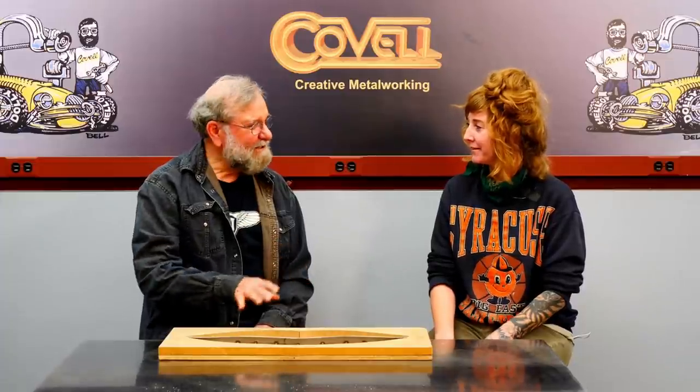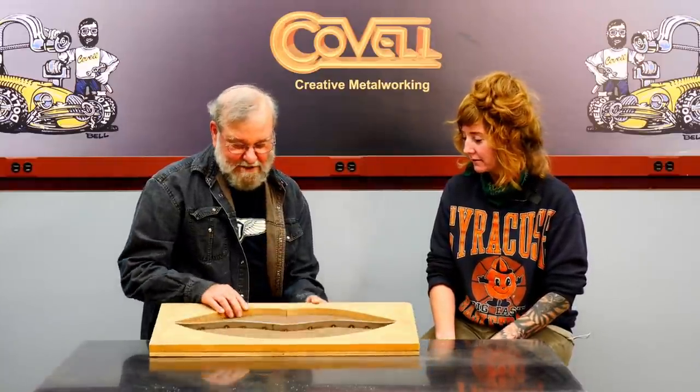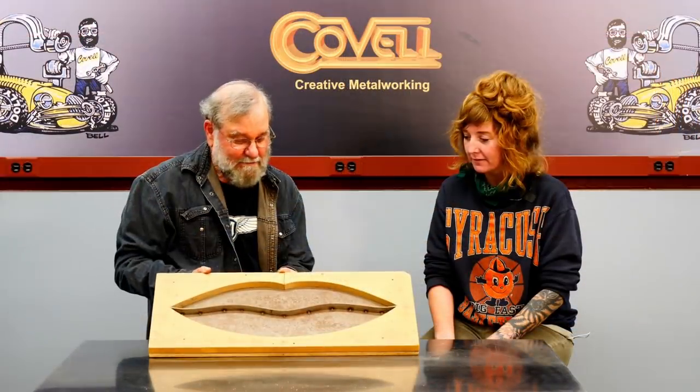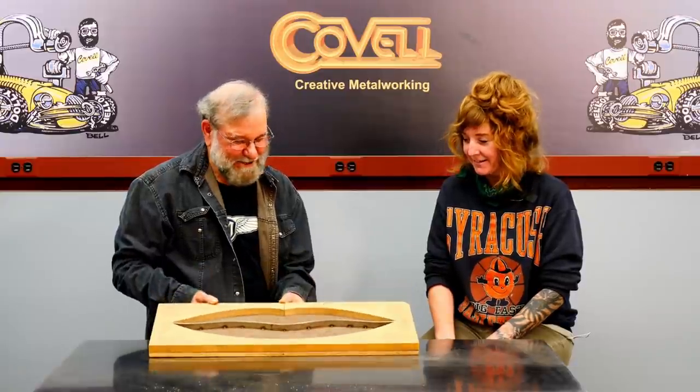You told me beforehand that you'd like to learn a little bit more about metalworking while you're here. Oh, absolutely. Well, I've got a particular idea in mind. This is a special kind of hammer form — one with a detail in the bottom — and we're going to have you shape a piece of metal to fit. What do you think? Sounds great to me. All right, let's go for it.